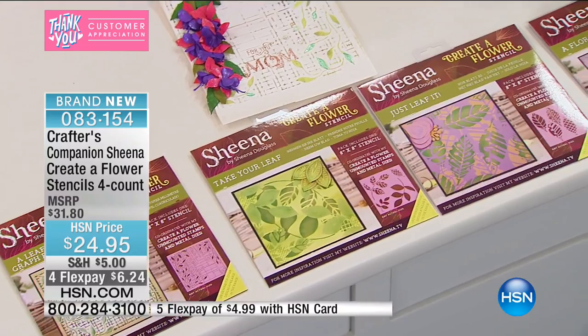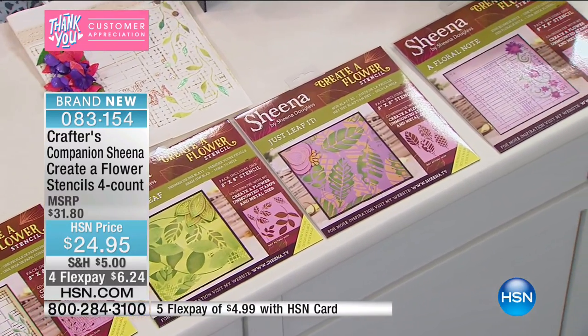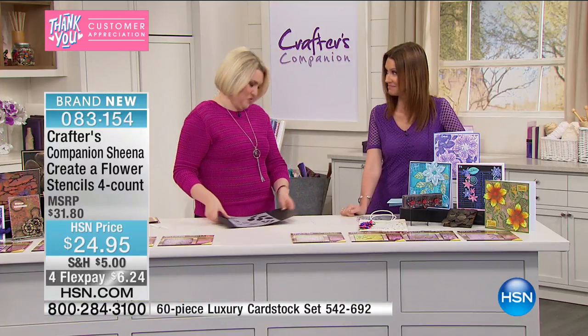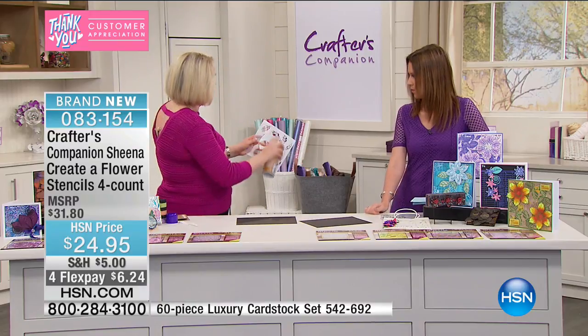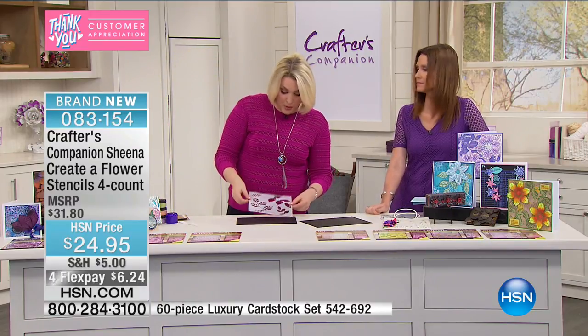I'm going to start off demonstrating with the botanicals. Whether you're working onto fabric, inking through them, or using texture paste — I'm going to start off with a bit of texture paste. I've never been able to get this crafty and do demos like this because we've never brought these sort of products before. All I'm doing here is a little bit of repositionable spray adhesive, and I'm going to pop this one from the botanical set and just hold that in place.